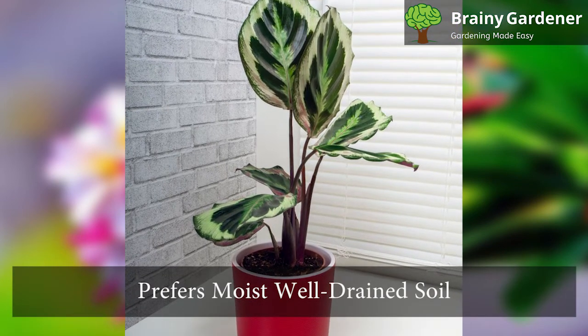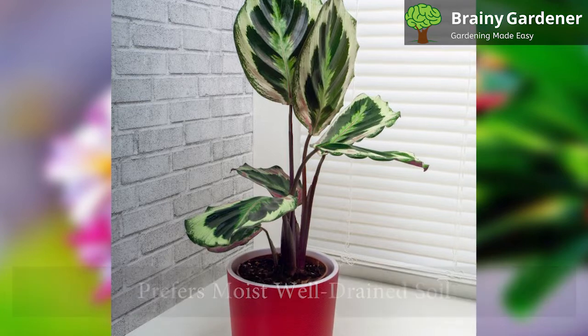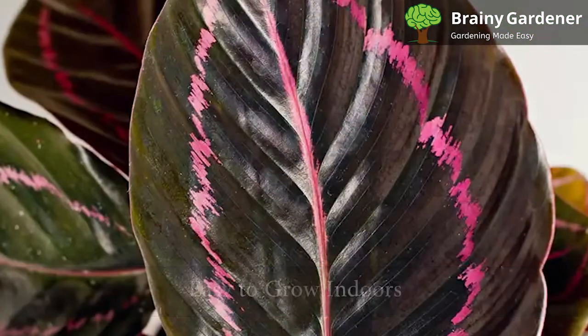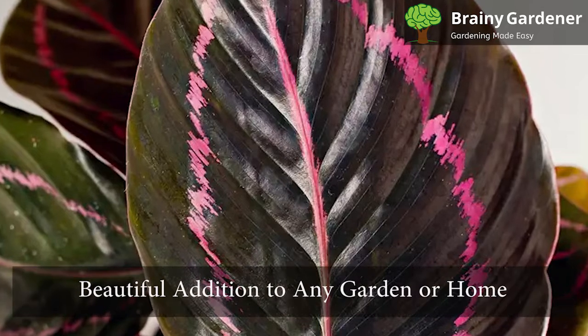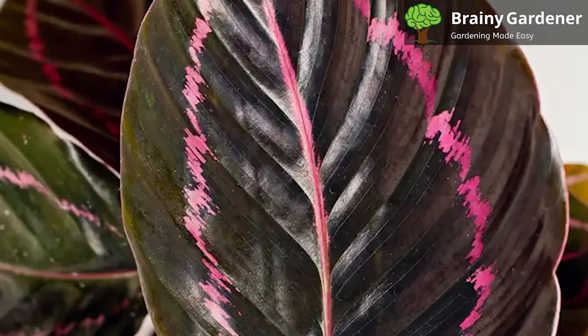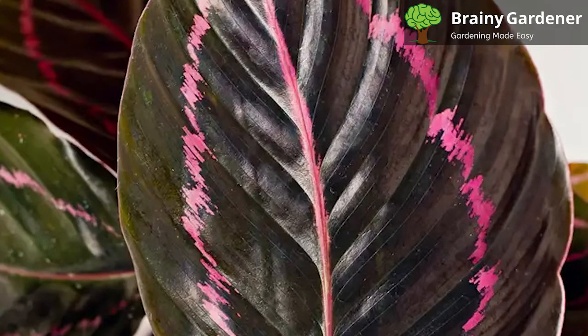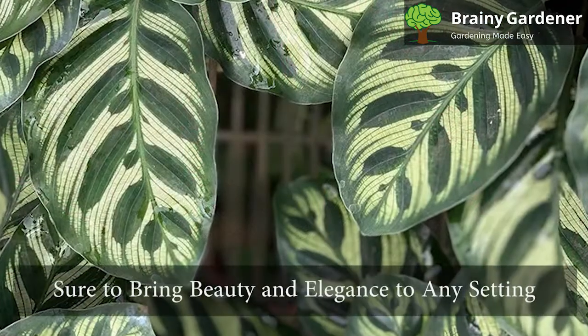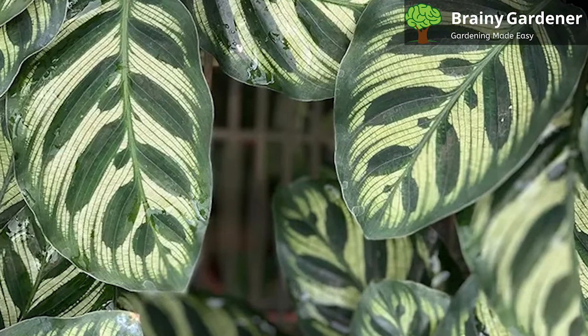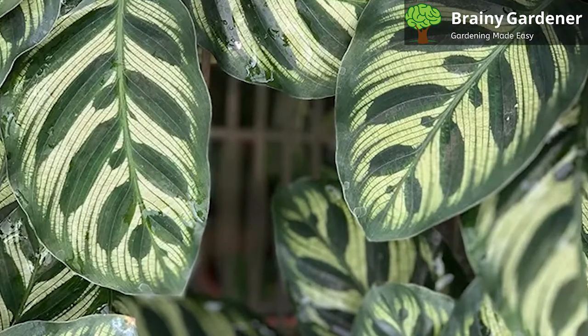It prefers moist but well-drained soil and high humidity. Though not indigenous to the Americas, it is easy to grow indoors and adapts well to different environments. It is a beautiful addition to any garden or home. With its lush, green foliage and striking red and purple undersides, it is sure to bring beauty and elegance to any setting. This houseplant is primarily ornamental, particularly popular in Hawaii.